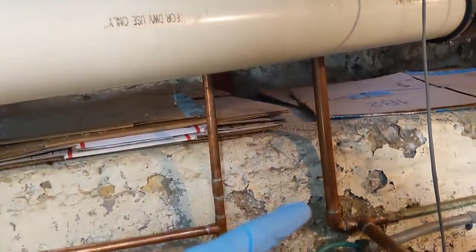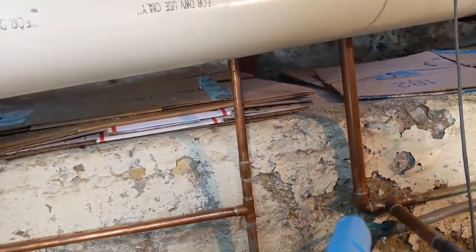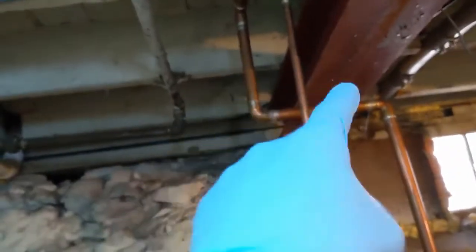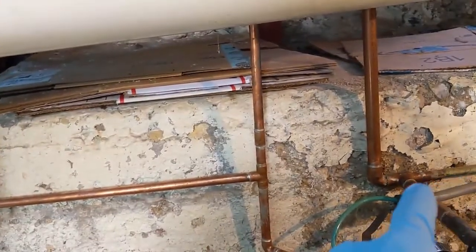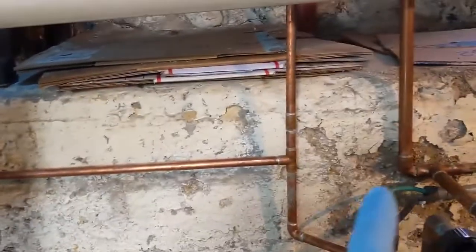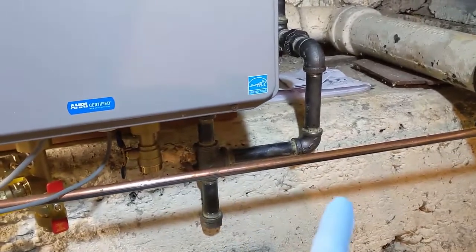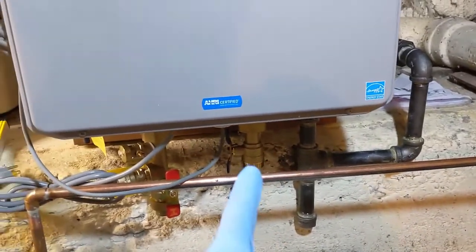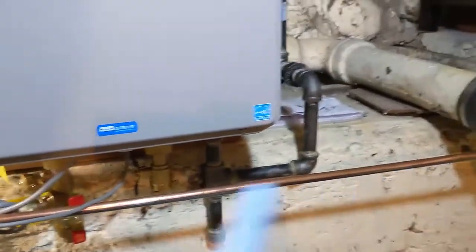I'll probably cut it there and cut it there, then come out here, T into there, and then just bring this thing straight down. Basically, couple the half inch to a three-quarter T, then T directly up — I think that'll look cleaner to just T right in there and get rid of this L here. Then probably just continue straight along the wall, jog under my gas piping, catch the cold water with three-quarter inch, and come down here. That way I don't have just a random half-inch copper line running.